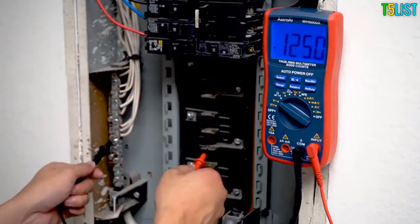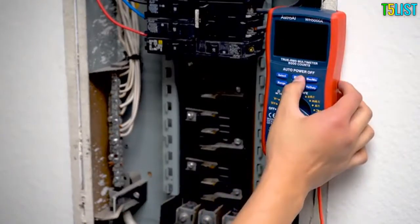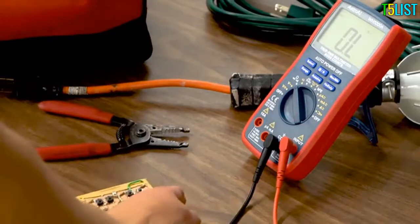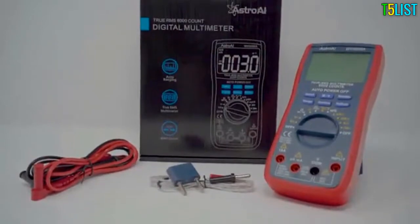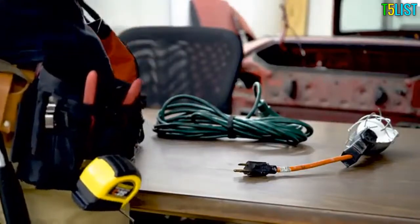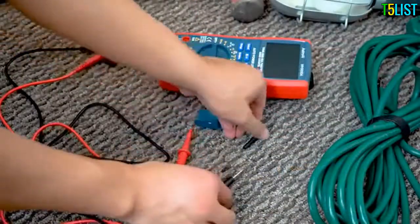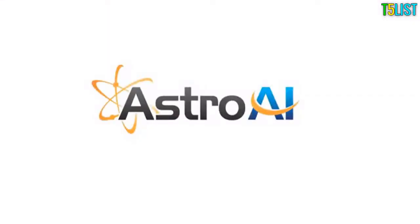Precise results are displayed on a clear, backlit LCD screen with a sampling speed of two times per second. Convenient features like a data hold function and built-in kickstand make the 6000 Counts DMM easy for anyone to use. The utilitarian design allows for both automatic and manual ranging depending on your project needs. Astro AI provides extra peace of mind with its included three-year warranty.